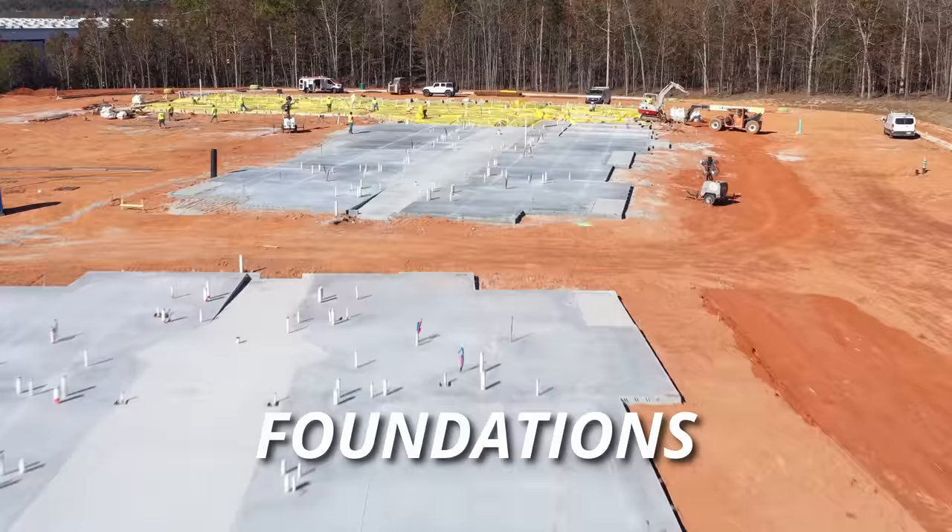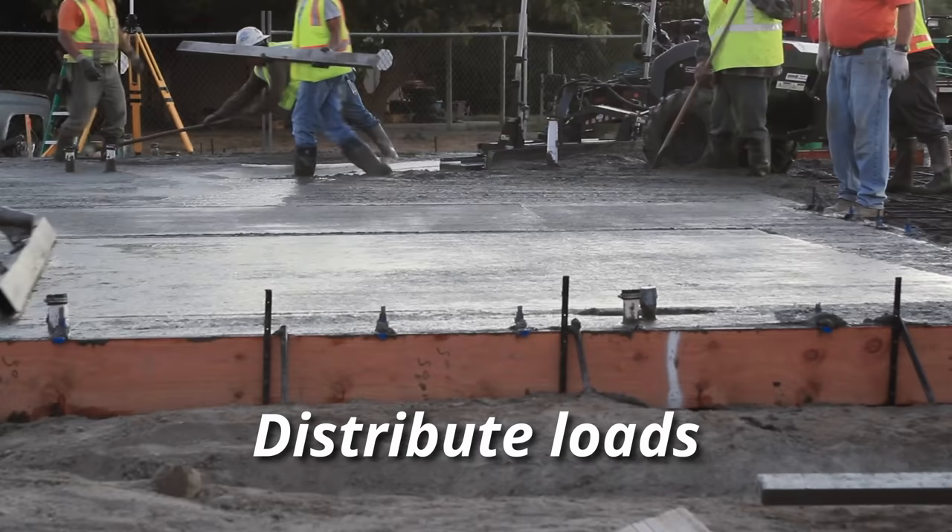Foundations are a critical part of a building structure. They serve numerous purposes. They bear the load of the building, its inhabitants, contents, snow and rain. They distribute these loads over a large area to prevent excessive settlement.